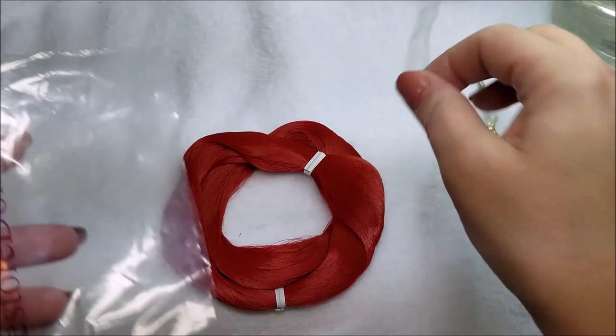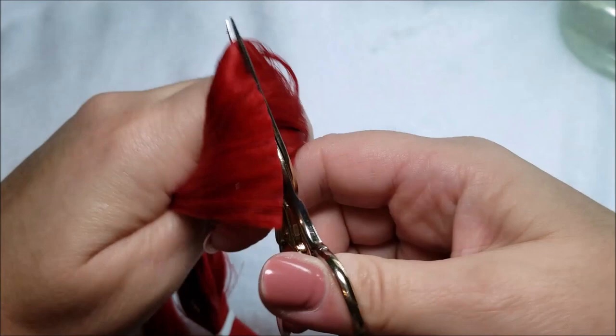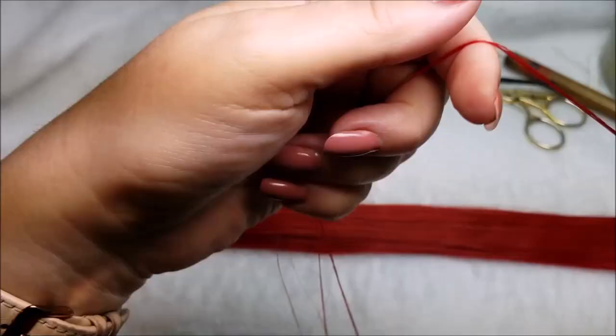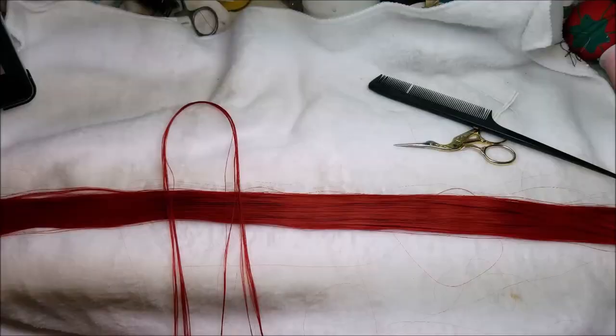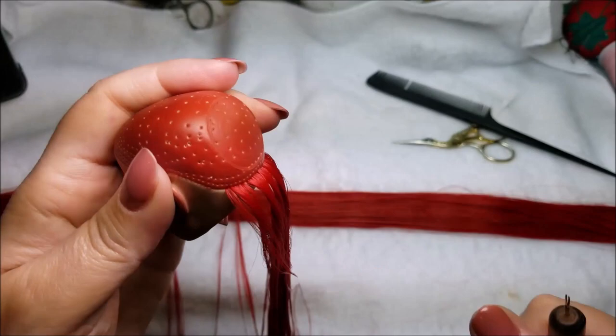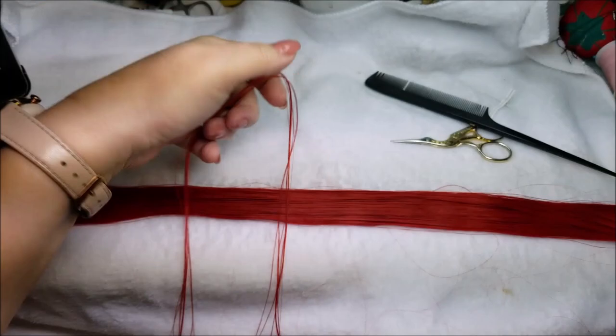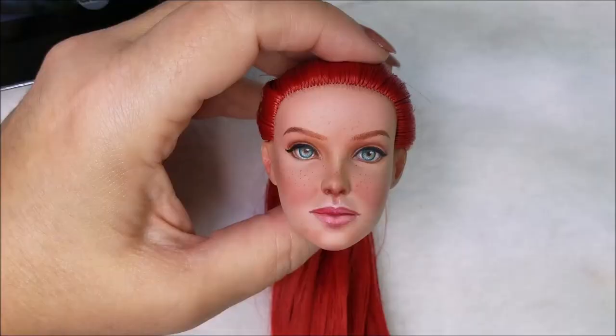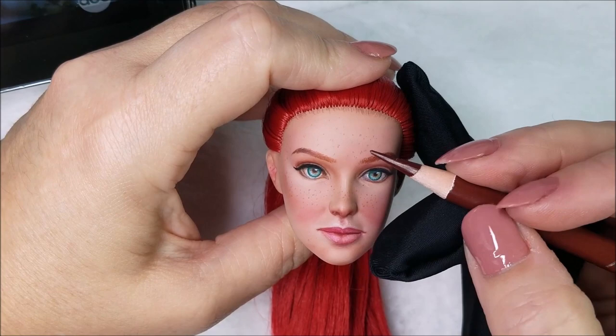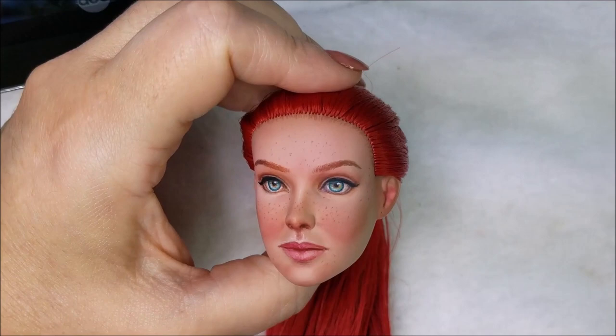Repainting can be done on most any doll. For the reroute, I sent pictures of hair color choices to my client and she chose the one she liked best. I ordered the hair from a doll store. To reroute the hair I heat up the head on a heating pad — I have to leave the head in there for a while to get it nice and soft, because Tonner heads are really hard. I use a rooting tool and keep the hair wet throughout the reroute to control it. When rerouting a Barbie the method is pretty much the same, but I don't use a heating pad because a Barbie's head is nice and soft.